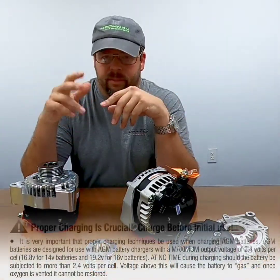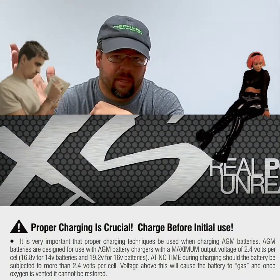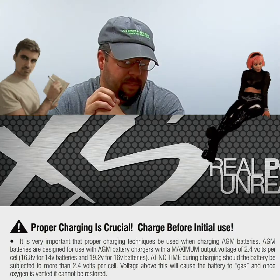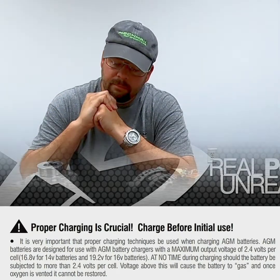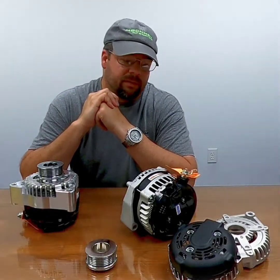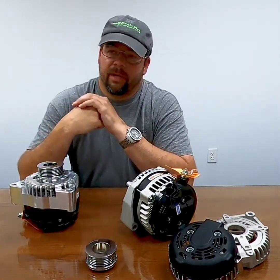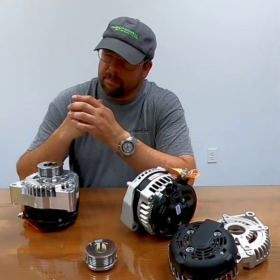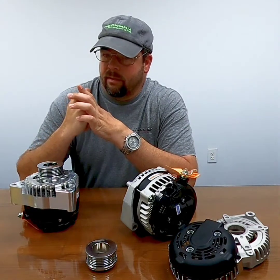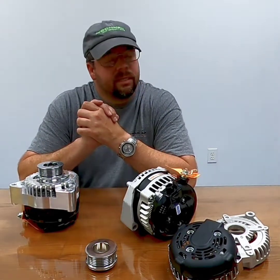I know it's a boring video with no visual flair or whatever — I'll try to put some charge rates and specifications up in the corners of the screen. It's not that we don't want to sell you an alternator that charges 14 volts; it's just that you don't need it. Don't spend extra money if you don't need it — spend the money on the right parts that perform right. Pretty easy to work with. Thanks guys.